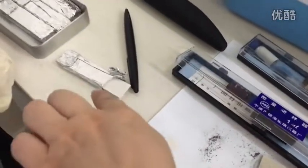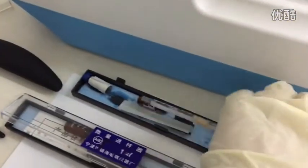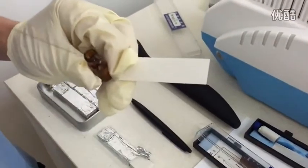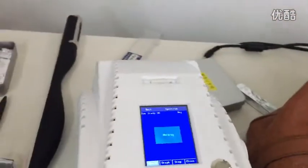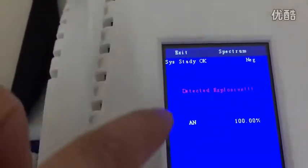I will use another clean sampling paper to get another sample. This is AN — an AN sample. Insert it into the device. Within five seconds it should detect the explosive AN.